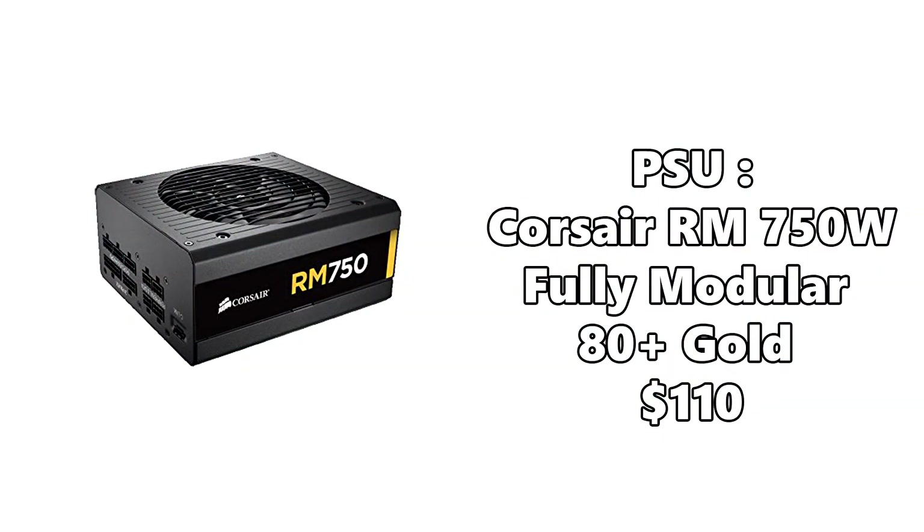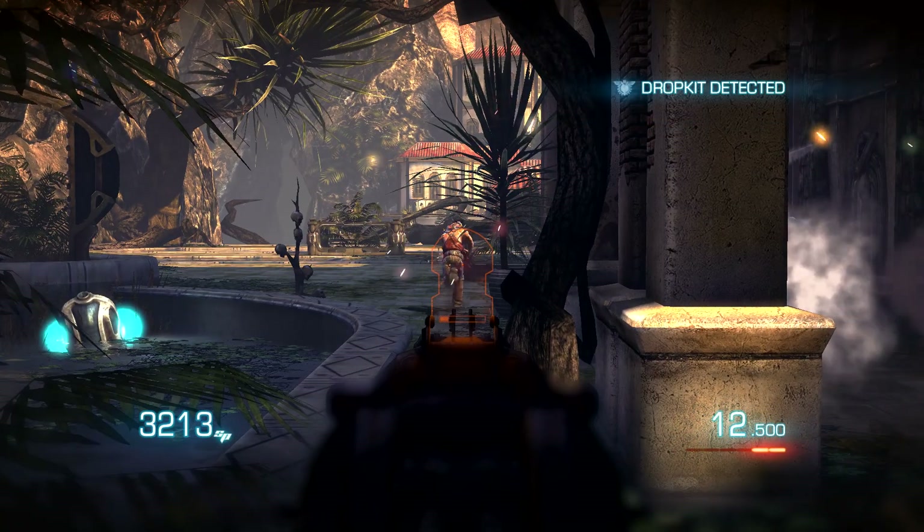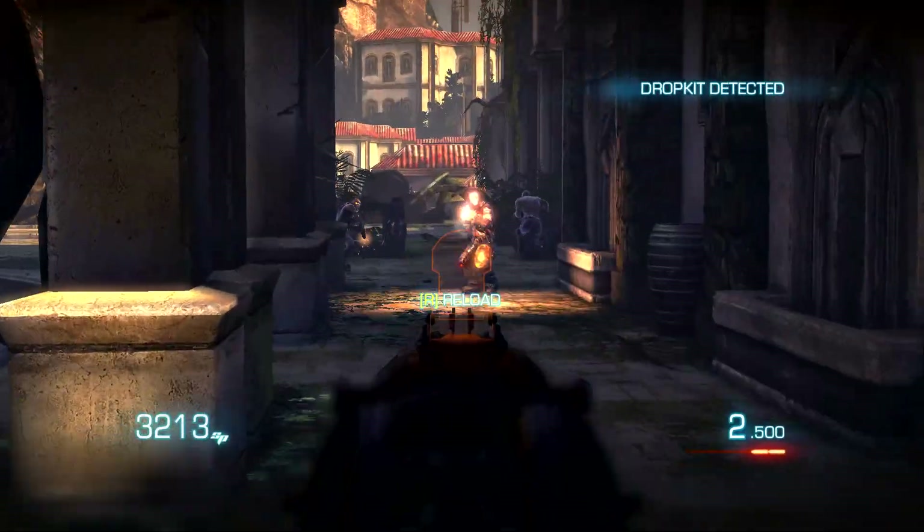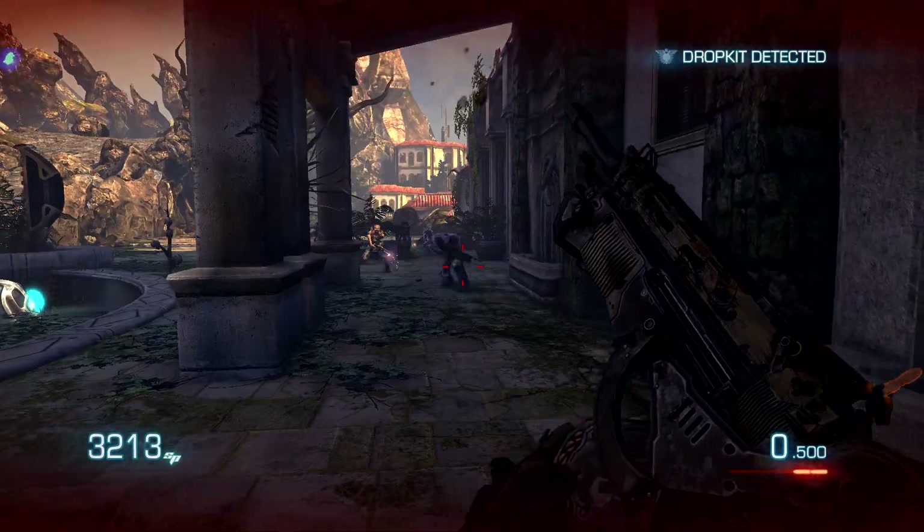For power supply we are going to use the Corsair RM 750W Fully Modular 80 Plus Gold Rated Power Supply. The GTX 1070 is not a very power hungry card and the 750W PSU will give you enough headroom for upgrades in the future. It will cost you $110.